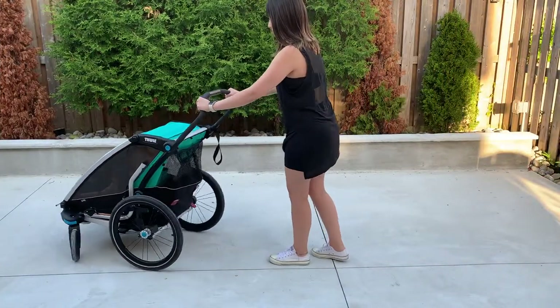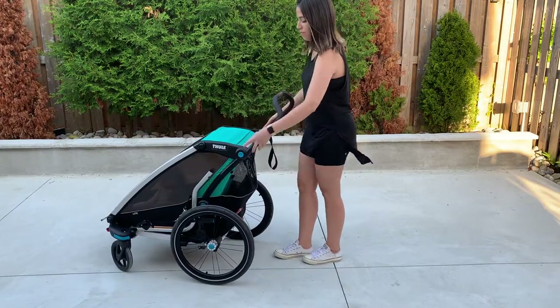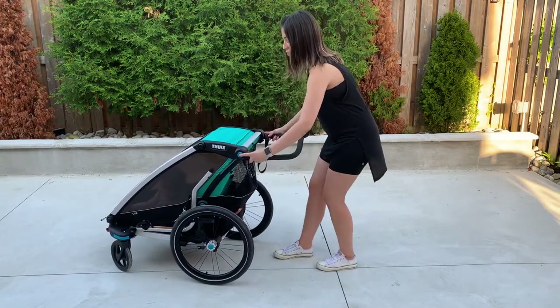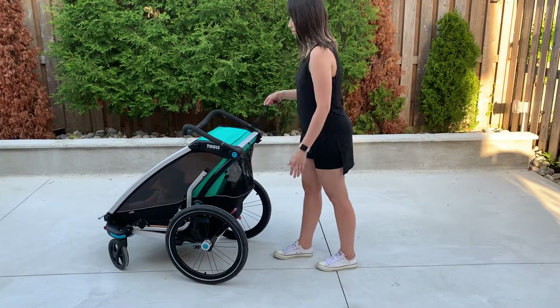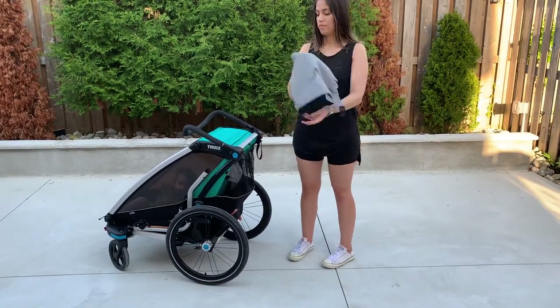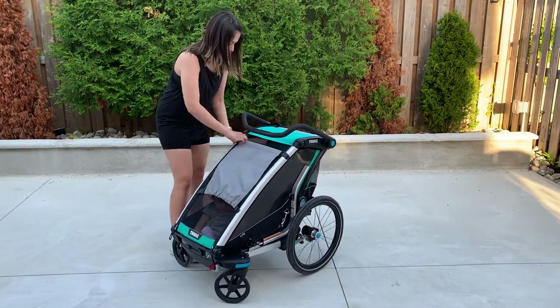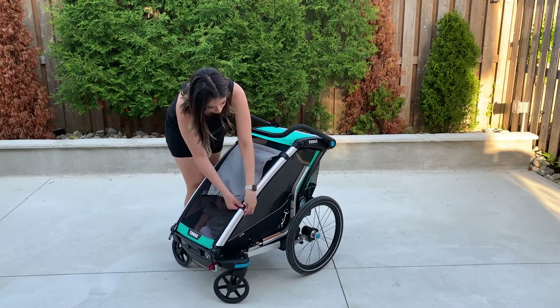This is the Thule Chariot Lite in color Bluegrass. This Chariot has a brake at the bottom and a five-point adjustable handlebar. The Lite includes the bike and stroll kit, as well as the sun shade. I'll demonstrate how to assemble it — you start by clipping one side at a time, starting at the top first and then moving to the bottom.